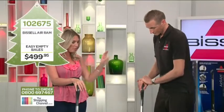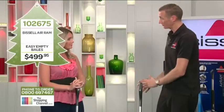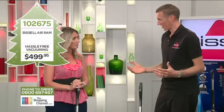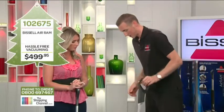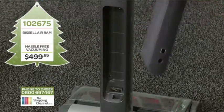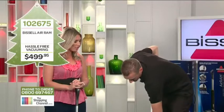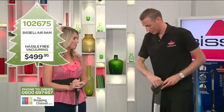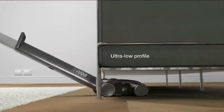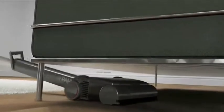So Cam, just before we finish, run me through some of the best features of the Bissell Air Ram. The best feature is obviously no cord. It's got a brush underneath for picking up all the hair, lint, and fluff, and the battery lasts for half an hour. You just take it off the back, put it on charge — it takes about two hours and you're away to go again. It also has the lowest profile of every single vacuum on the market, so it will go under all your tables, chairs, and couches.